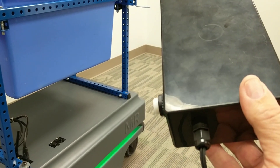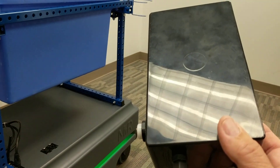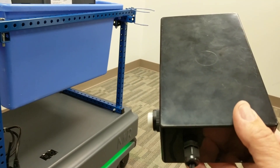Pretty simple integration — took about 10 minutes to set up the Advantech modules and no time at all to put together the program on board the Mir robot as a mission to accomplish this. Thanks very much!